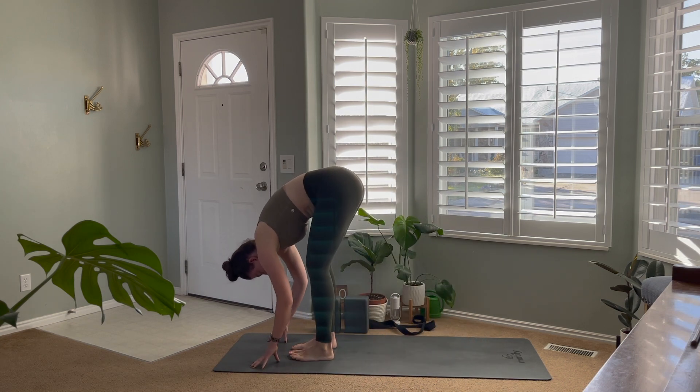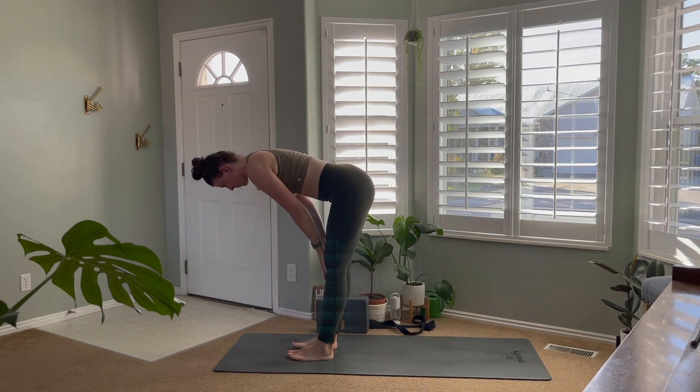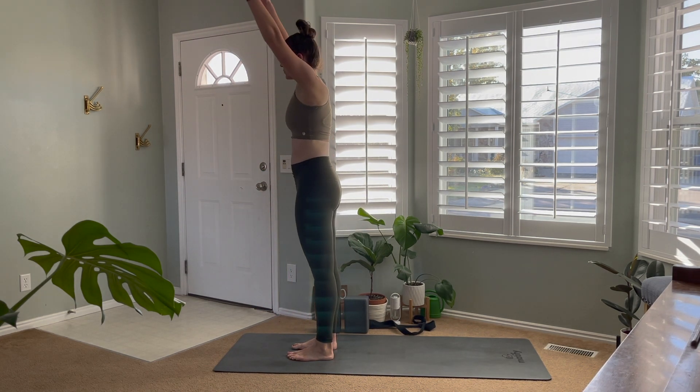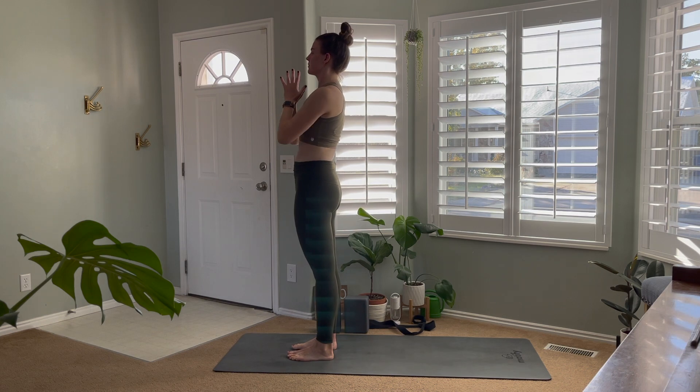Walk the feet to the hands. Forward fold. Inhale to halfway lift, exhale back down, and inhale rising all the way up. Exhale, hands to heart.